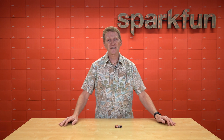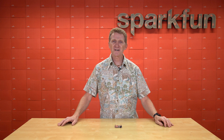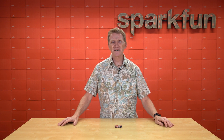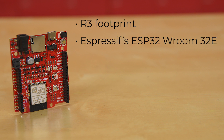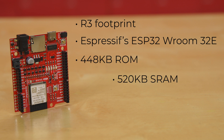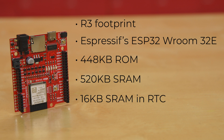And of course, not being ones to let things stagnate, we're adding a new one to our lineup. Introducing the new SparkFun IoT Redboard ESP32 development board. This redboard, with the familiar R3 footprint, gives you the power of Espressif's ESP32 ROOM 32E, bringing with it 448 kilobytes of ROM, 520 kilobytes of SRAM, 16 kilobytes of SRAM in RTC, and running at speeds of up to 240 megahertz.